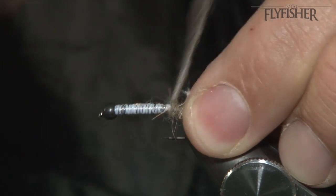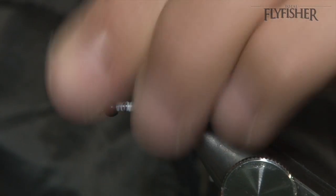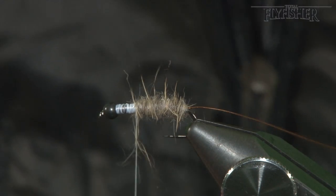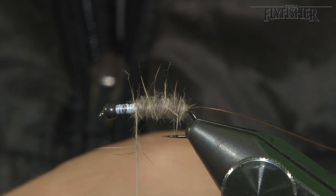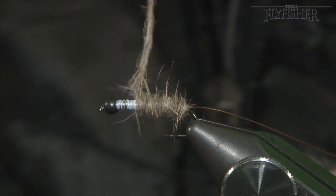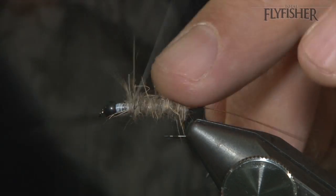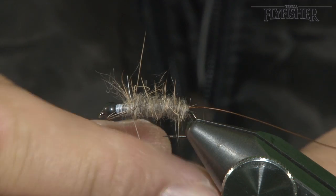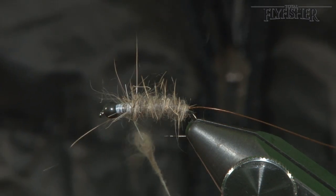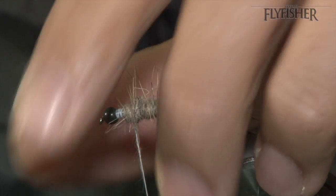Coming up over all the floss, keeping the body nice and even as you go. Add a little bit more on there. You just want a little bit of the white as your peeper section on the fly. You can see I've got a lot of guard hairs in there.